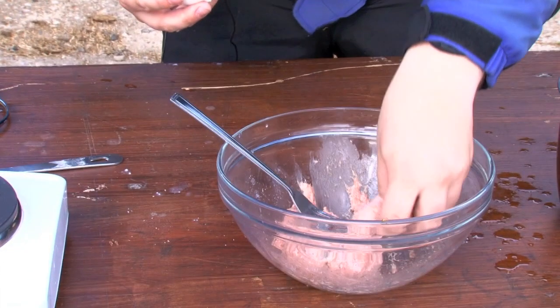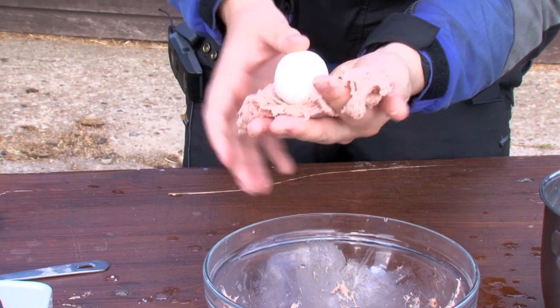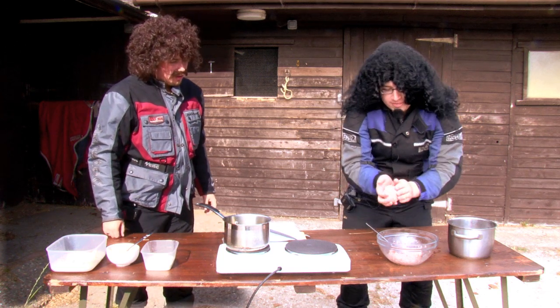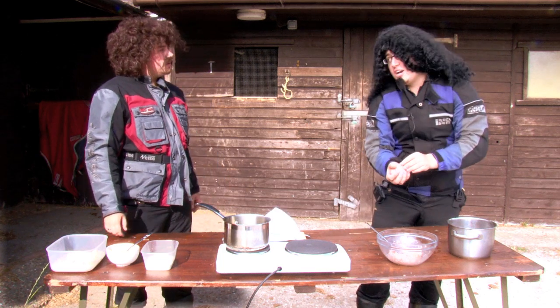Then once you've got this, you need to roll it in some sausage meat. So what you do is you get the sausage meat and you lay it out on your hands, just like that. And then once you've got it there, you roll it round the egg. Oh, look at that. Once you've got that all wrapped up in there, I'm going to pass this over to you and you's is going to do the next bit.